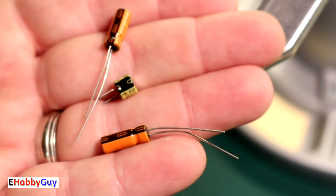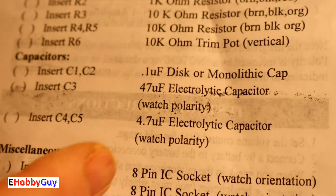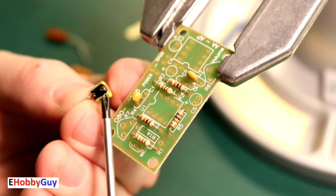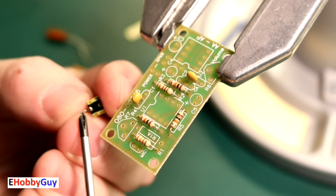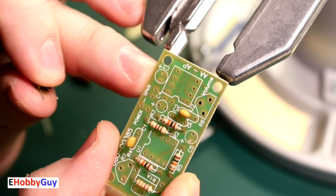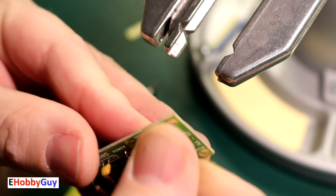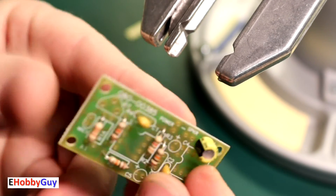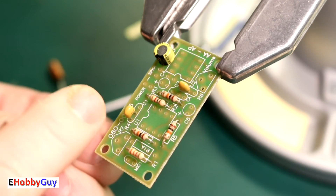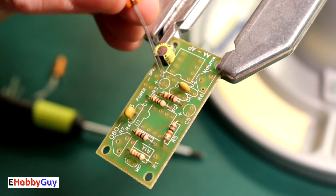Now let's look at the polarized capacitors. C3 is the 47 microfarad capacitor, and C4 and C5 are both 4.7 microfarads. We have to watch polarity with these — the capacitors are marked with a negative sign indicating the negative leg. For C3, the positive side is marked on the board. C4 and C5 similarly show the negative side clearly, and the board is marked with a plus, so the positive leg must go into that side.